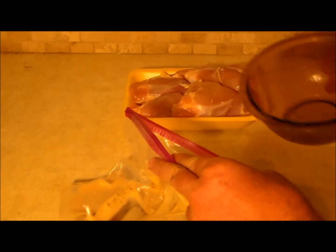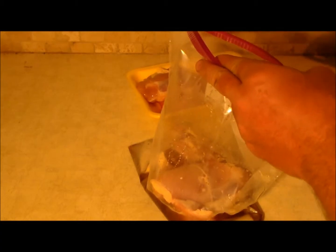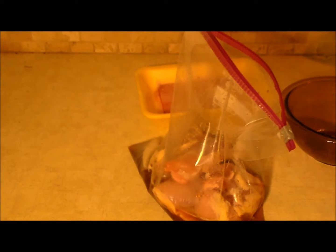We're going to go ahead and stir this up. We're now going to pour our marinade into a plastic Ziploc bag and throw our chicken in there. We're now going to close this up, get it mixed in all well, and then put it in the refrigerator. We're going to let it marinate overnight and then move on to the next step.